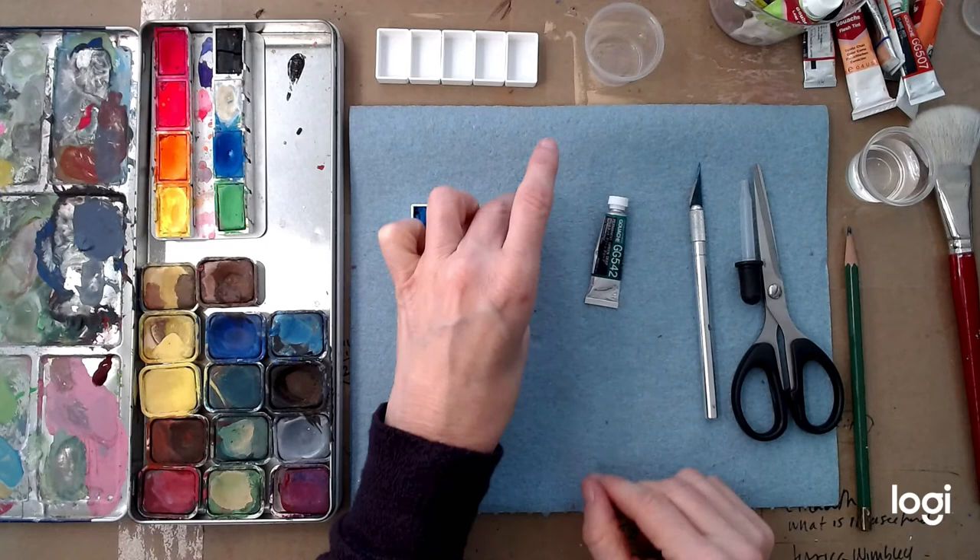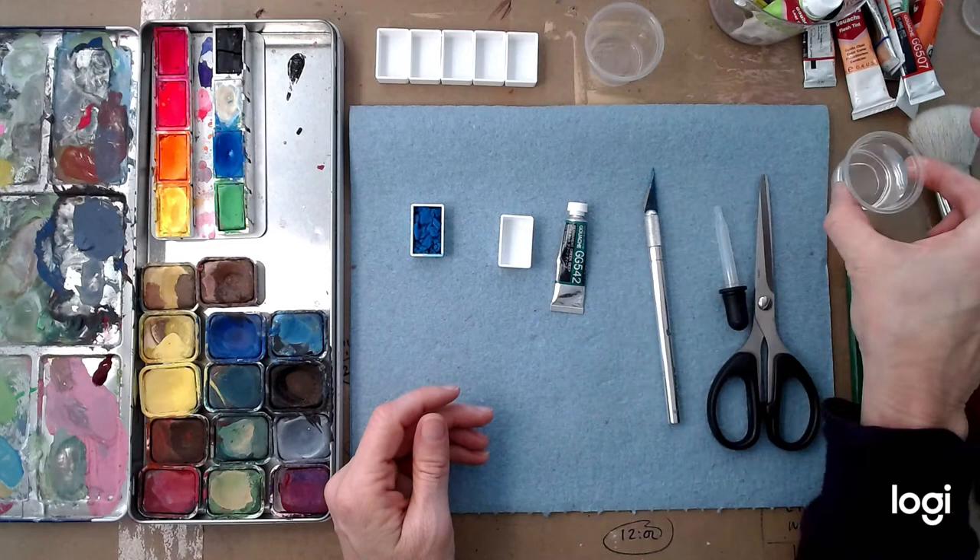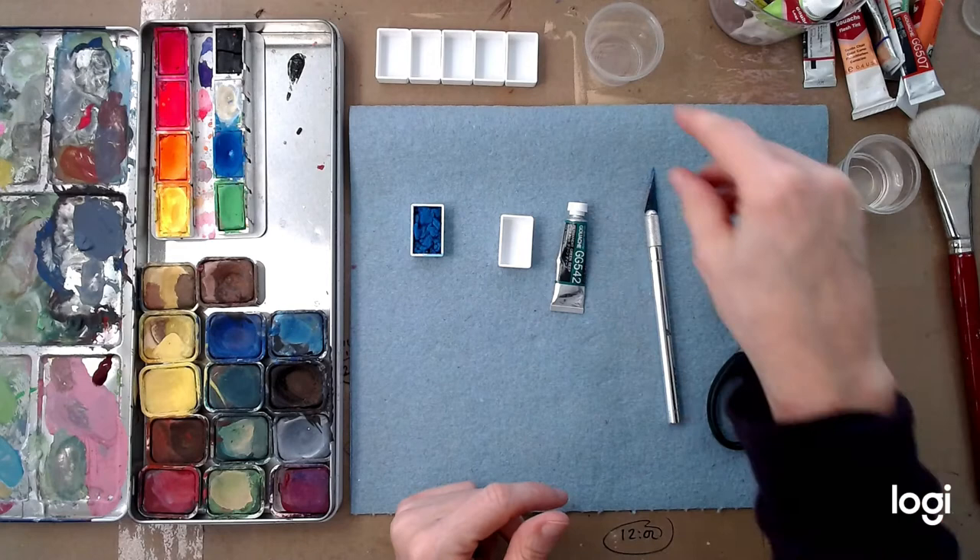Other things I have: a dried up tube of permanent green deep, an exacto knife — be careful with these — a dropper, a pair of scissors, a really clean container of water, an old brush with a metal back — I'll show you how I'm going to use that in a minute — and an empty plastic cup.